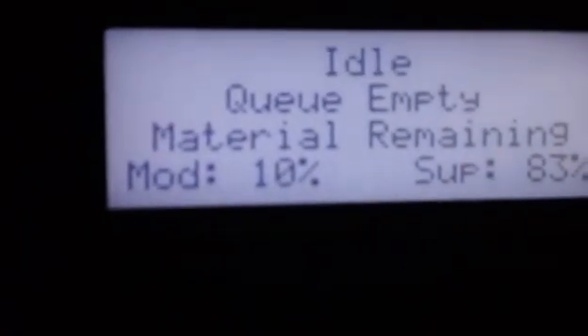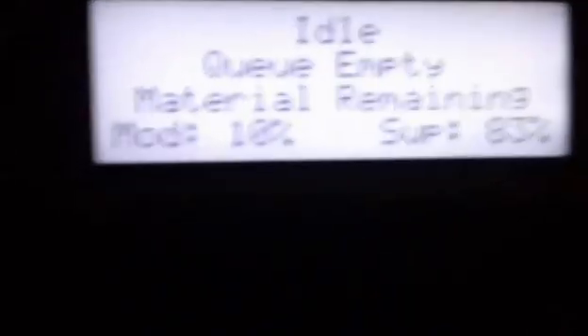After you've removed your part and closed the door, the machine is going to ask 'Is the part removed?' Yes, it is. So we go to the button right below that — it's going to ask yes or no. You press the corresponding button. We're going to press yes. It'll go back to being in its idle state — the queue is empty, meaning it has nothing waiting. And back to our support and model material levels — it's waiting for a part and everything's ready to go.